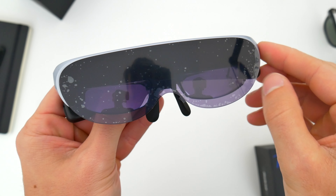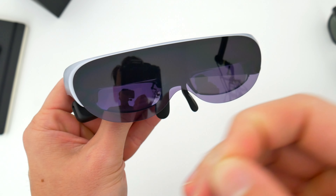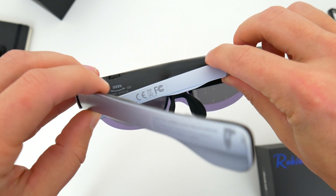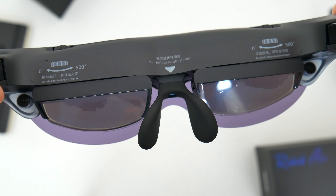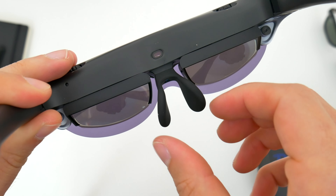The Rokid Air glasses, I think, are pretty cool looking, actually. They kind of look like sunglasses from the future or from the 80s, depending on your style. A lot of the tech is well hidden, so the glasses are relatively minimal and they're fairly light too. There's an adjustable nose piece in the middle that you can bend and shape to get the perfect fit for your face.